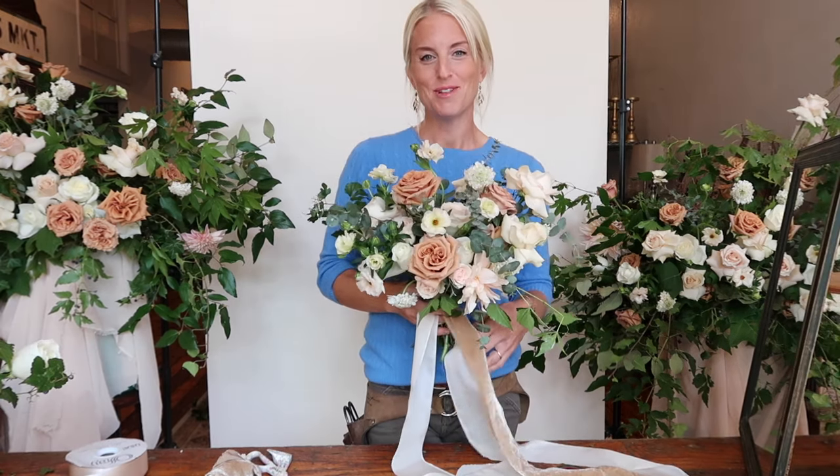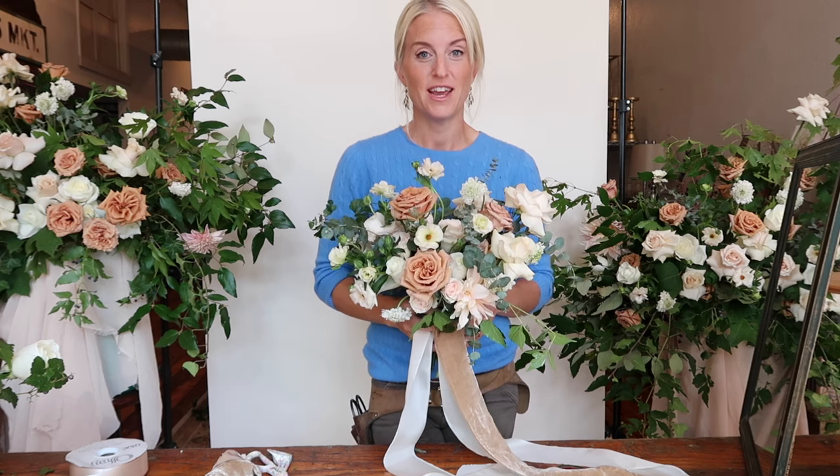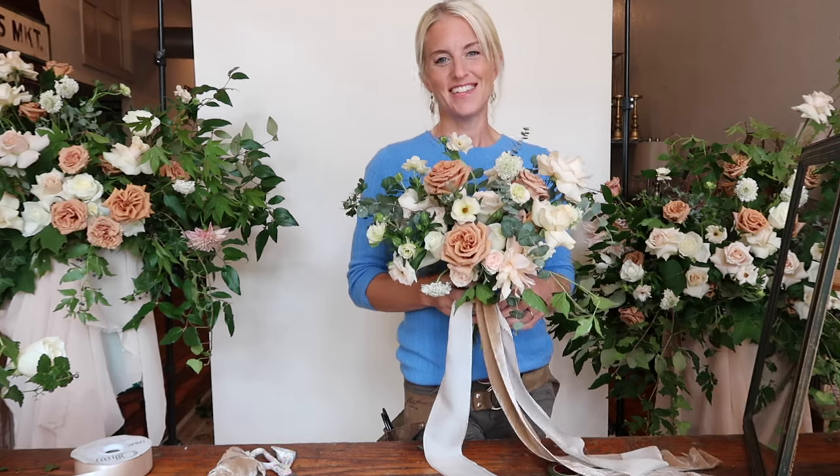I hope you enjoyed your time with me today building a neutral-colored garden-style bridal bouquet. Stay tuned for more tips, tricks, and tutorials, and I'll see you next time.